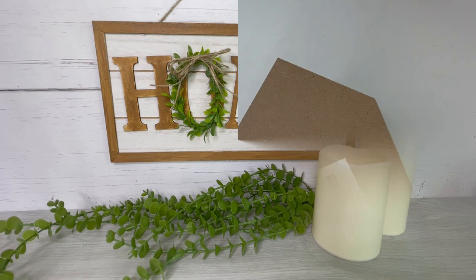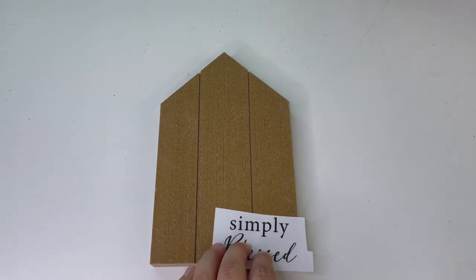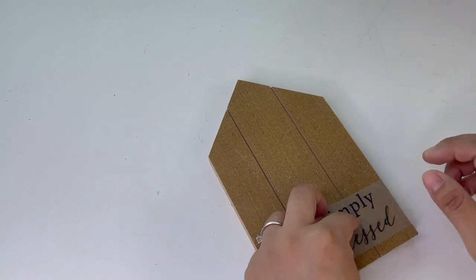For my next project I will be decorating this little house. This is new to the Dollar Tree as well, and I'm using the transfer stickers — 'Simply Blessed.' I'm going to add it to the corner.